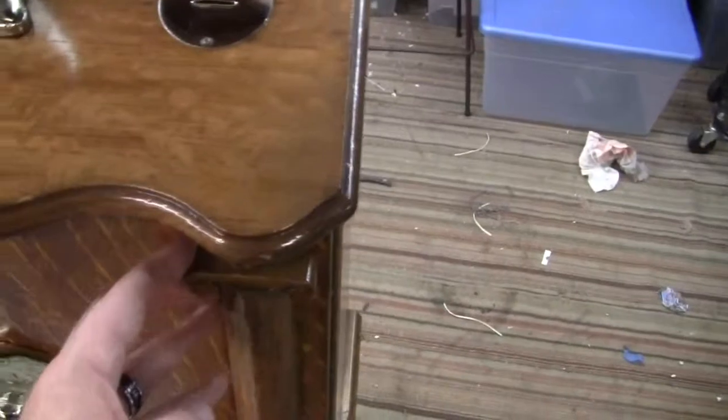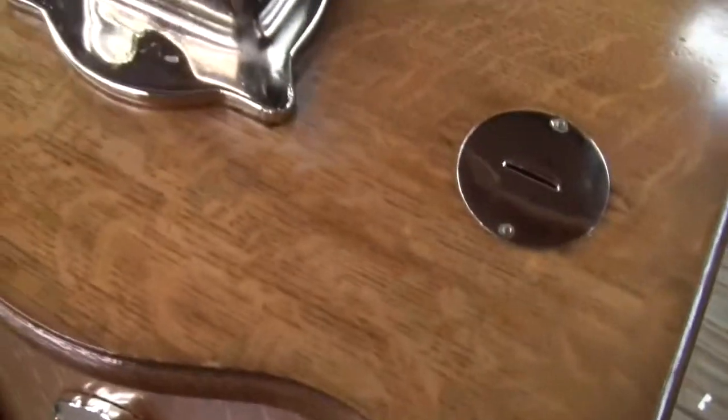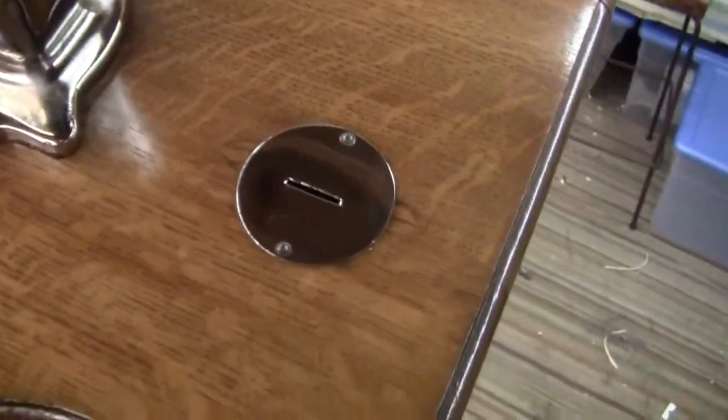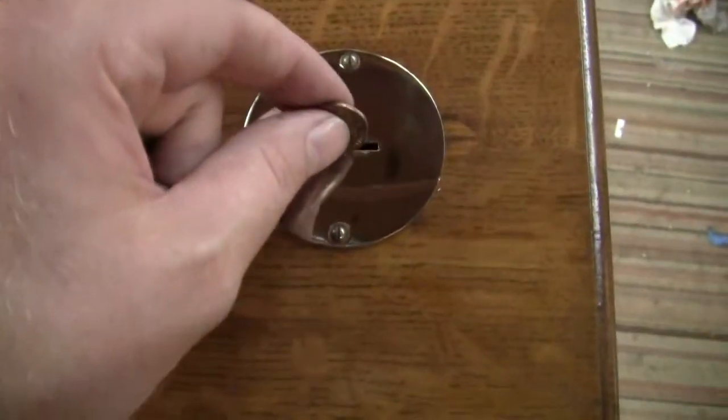I'll close it up now and show you the machine running on a penny. Just close the front door and lock it up. Take a penny, drop it in the slot, and when I drop it in, the light is going to turn on and you're going to be able to see the cards flipping through. So I'll drop the penny in.